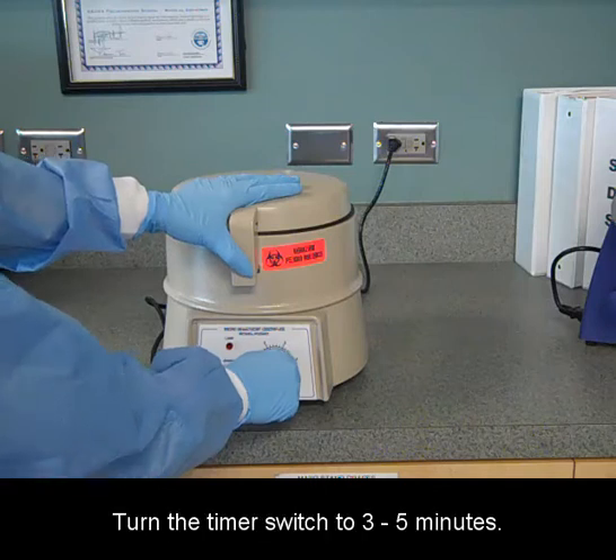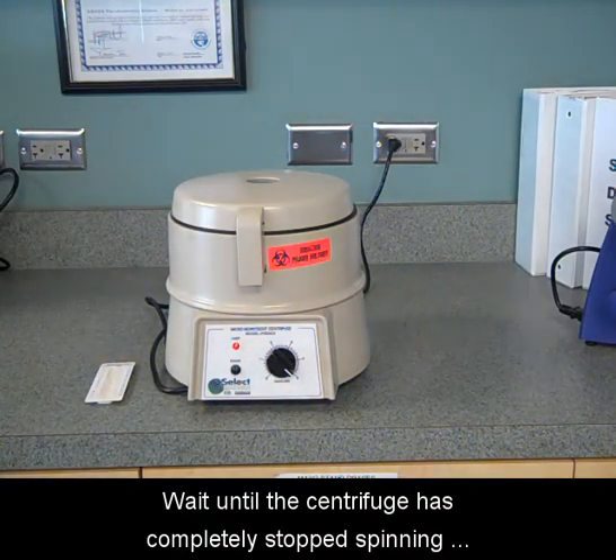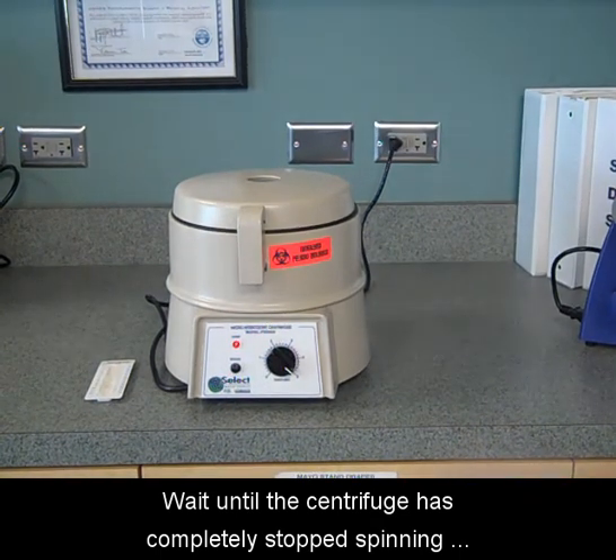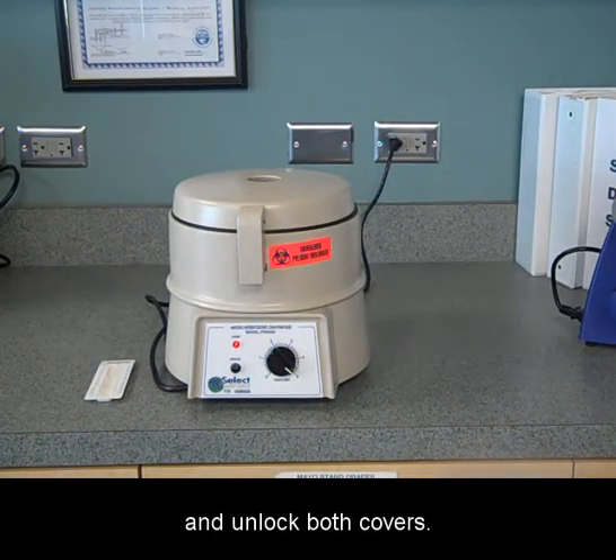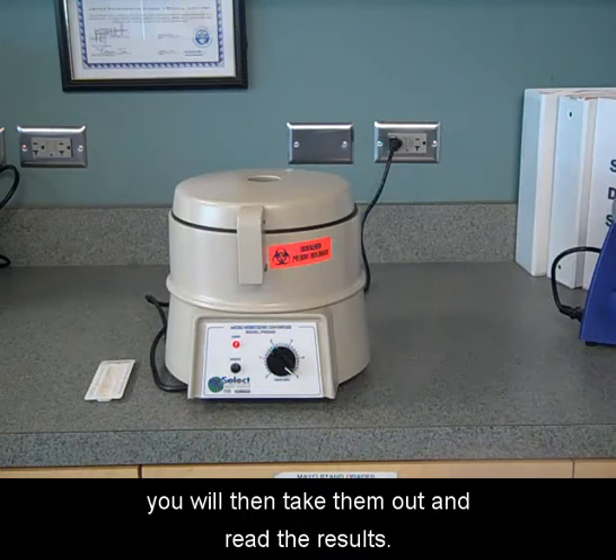Turn the timer switch to 3 to 5 minutes. It will automatically turn off. Wait until the centrifuge has completely stopped spinning and unlock both covers. When your samples are done, you will then take them out and read the results.